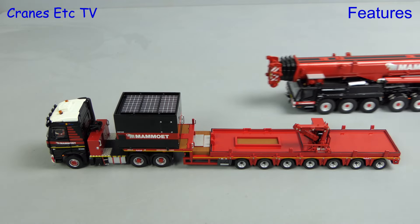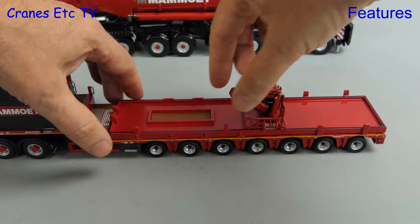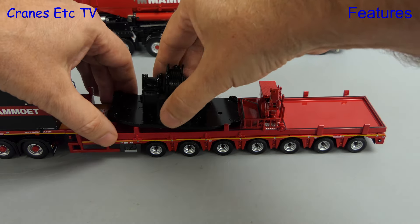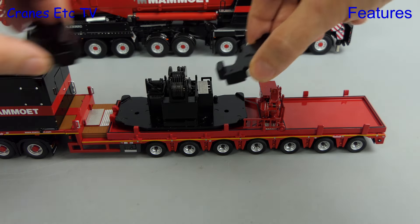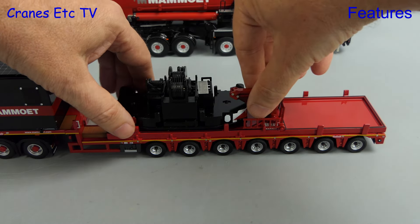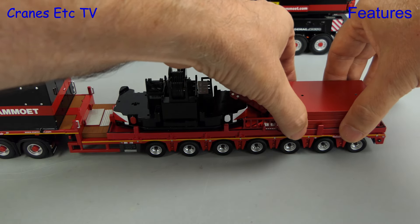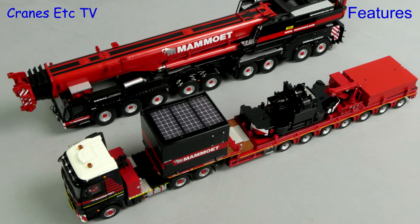This model is designed as a partner to a DMAG AC 650 or 700 mobile crane, and the special tray on the trailer deck is designed to carry some crane parts. Here we add on the counterweight tray, and for good measure we'll stick on a couple of counterweight blocks. At the back of the trailer there's a special space designed to carry the spreader plates. Fully loaded, it is a convincing partner to a DMAG crane.